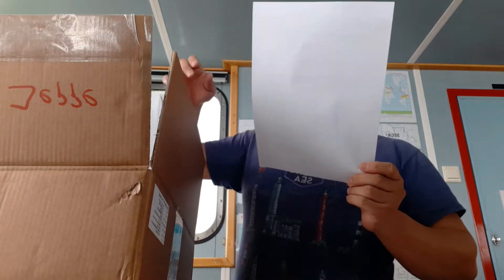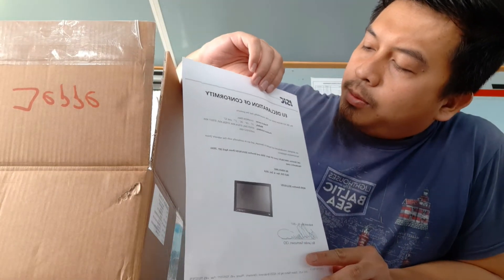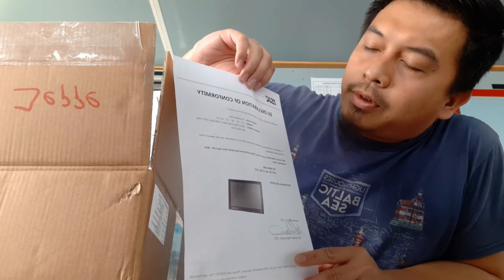There is more paper inside — about the European Union declaration of confirmed conformity.